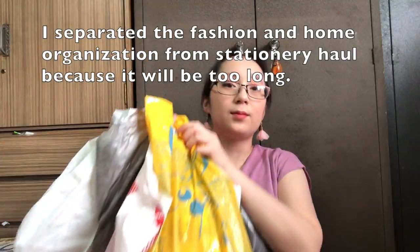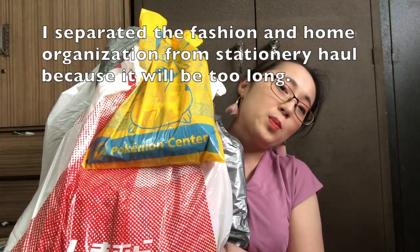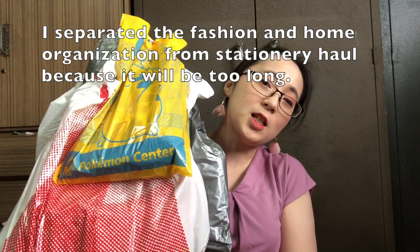Hi guys, so I'm sharing with you my Japan haul. If you want to watch more of what I got, please keep on watching.